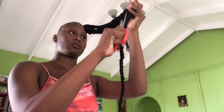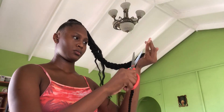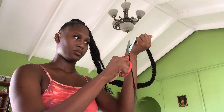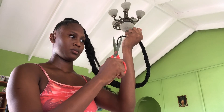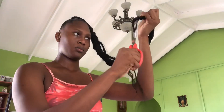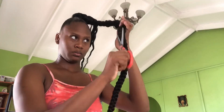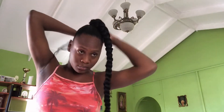I'm going in with a pair of scissors to trim the flyaways, as you can see. Now we're going in with the leave-out and we're going to wrap it around the braid.